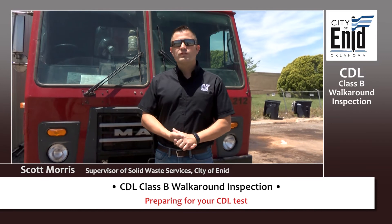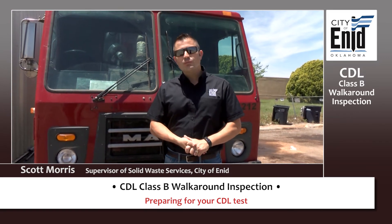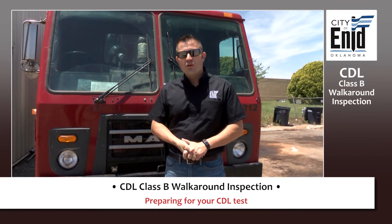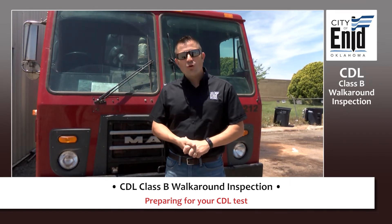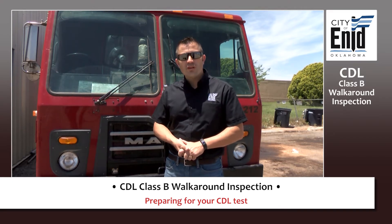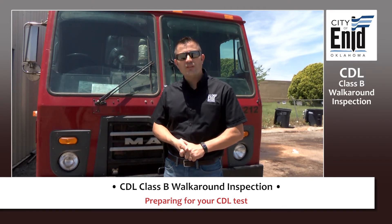Hello, I'm Scott Morris with the Solid Waste Department. Our department helps other departments within the city get ready for their CDL tests. We understand that the walk-around portion of the CDL test can be intimidating and difficult, so hopefully the following video will really help make this process easier.